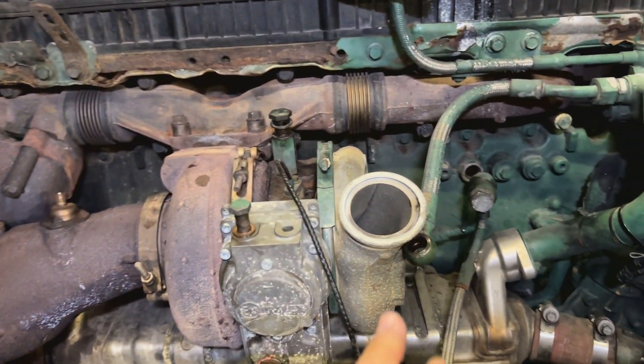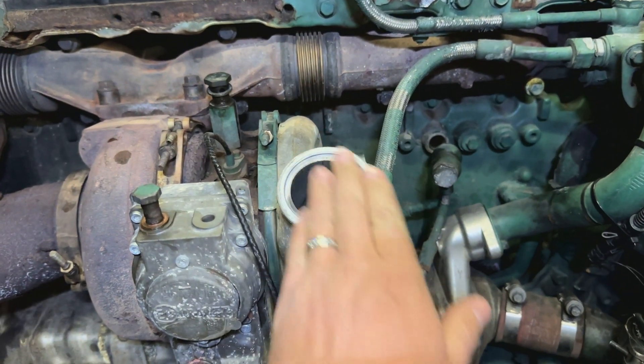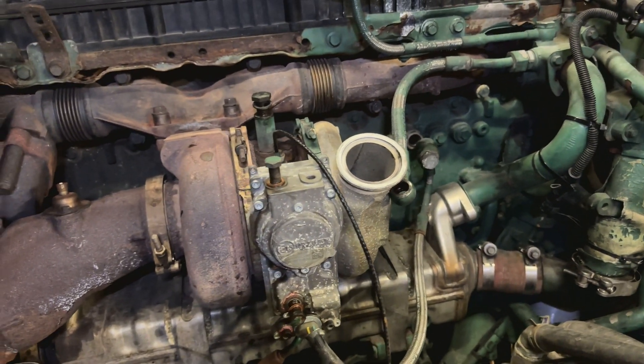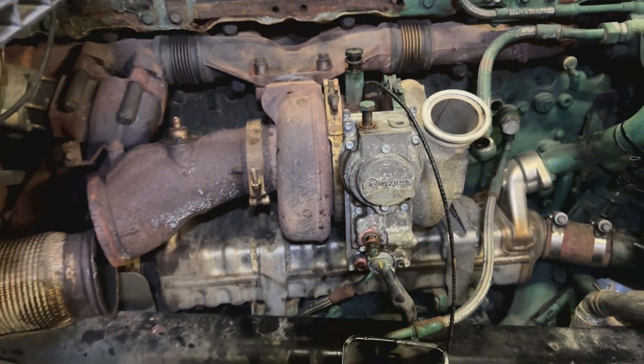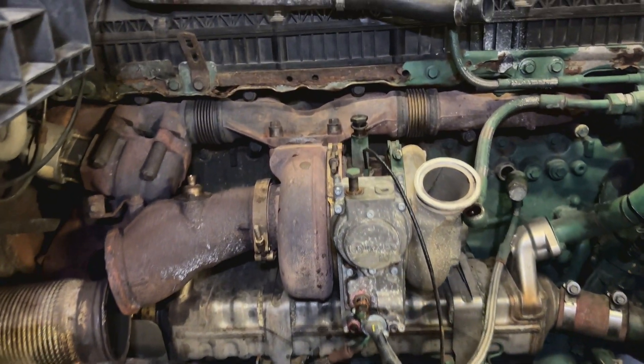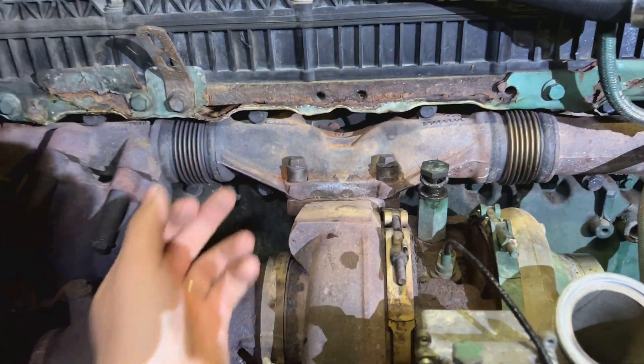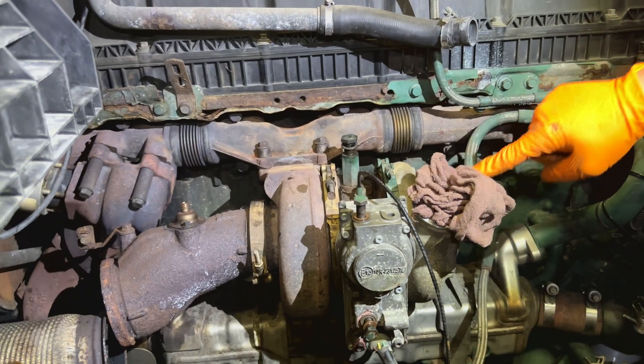When you work on the turbo, try to cover spots like this — put a rag or something to keep it clean inside. Right now pretty much everything is out. We're going to deal with these two bolts, these two and two on the back, and the whole turbo should come out.